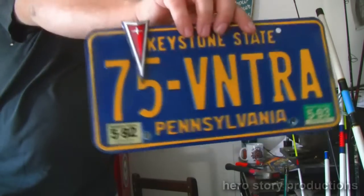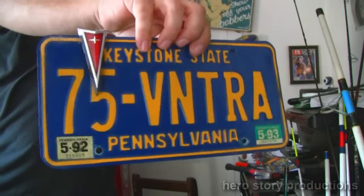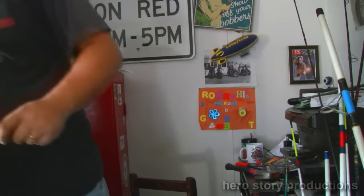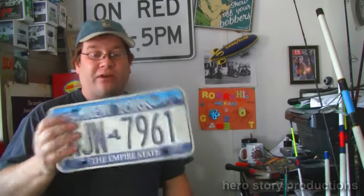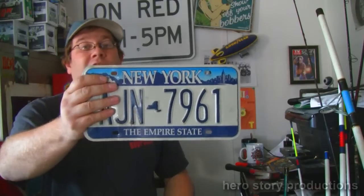I also had my very first vanity plate for my '75 Ventura, which I'm not going to cut up — that is off my very first car, a 1975 Pontiac Ventura. Here's the New York plate. I want to cut the New York skyline out of this one. I rode the motorcycle up and picked up a pickup truck I bought on eBay for $99 from White Plains, New York. When I changed it over I kept the plate. I want it to say 'Empire State' along the bottom and cut out the New York skyline with the World Trade Centers.